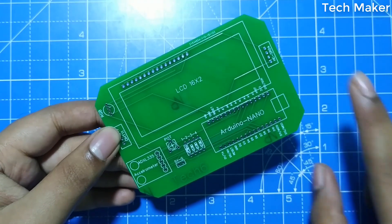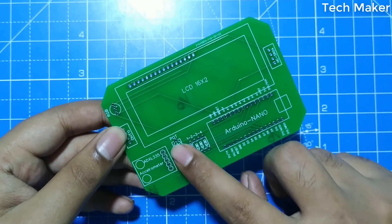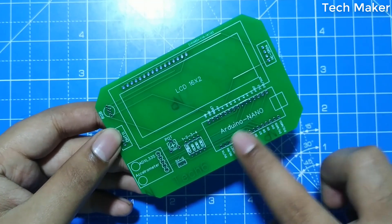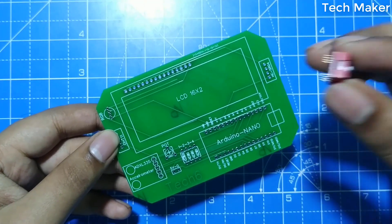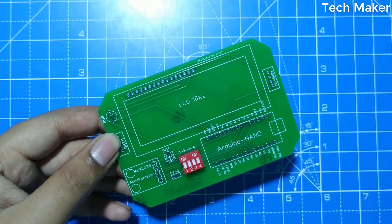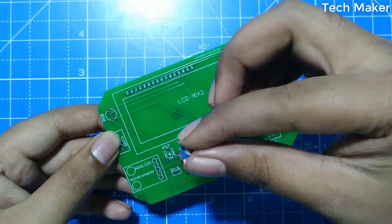This is the top surface of the PCB. First, we will solder the switches and the potentiometer. Then we will solder the female header pins in the designated positions. I am inserting the switch and a potentiometer of 10 kilo ohms.